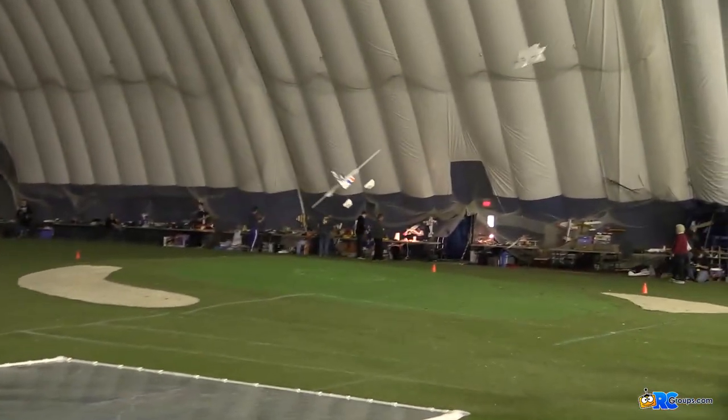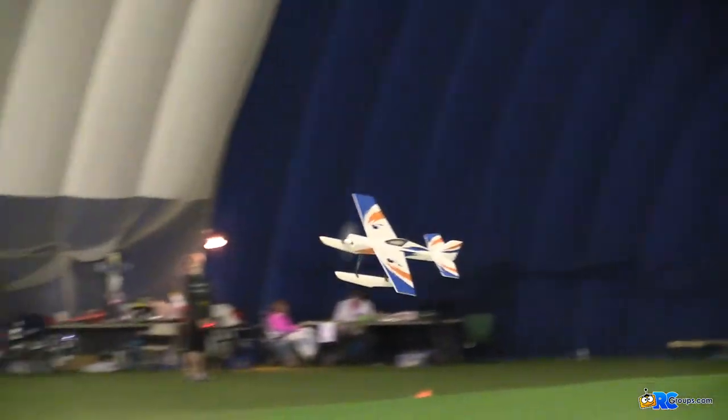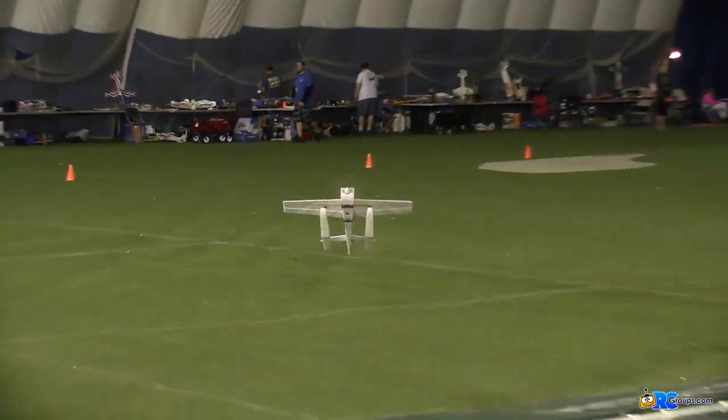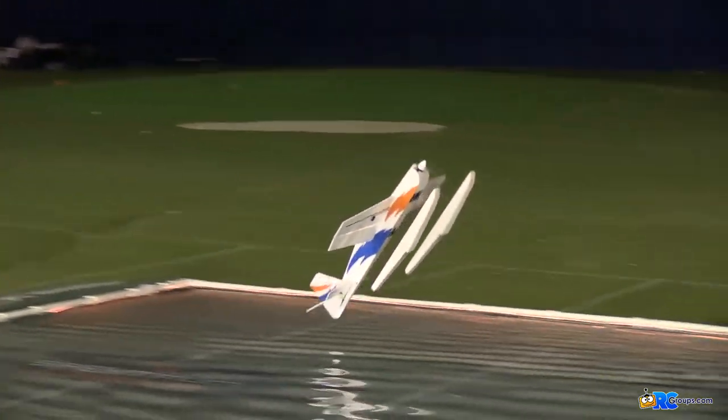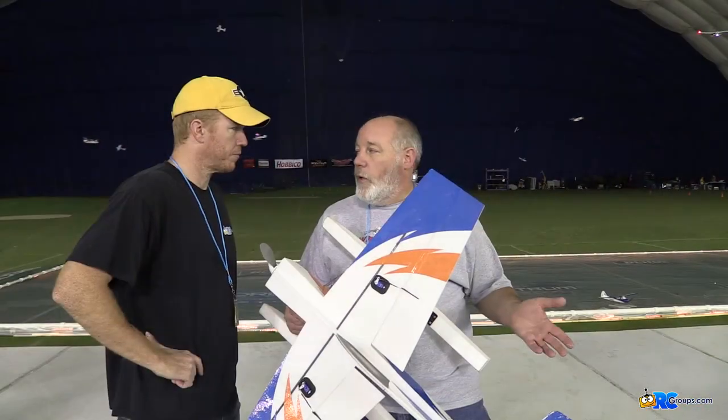Originally it was designed a little bit plunkier — we were going to call it the Fat Albert. But we wanted something a little bit more sleek, more aerodynamic, a little bit more precise. So we slimmed it all up. And then it's a float plane.